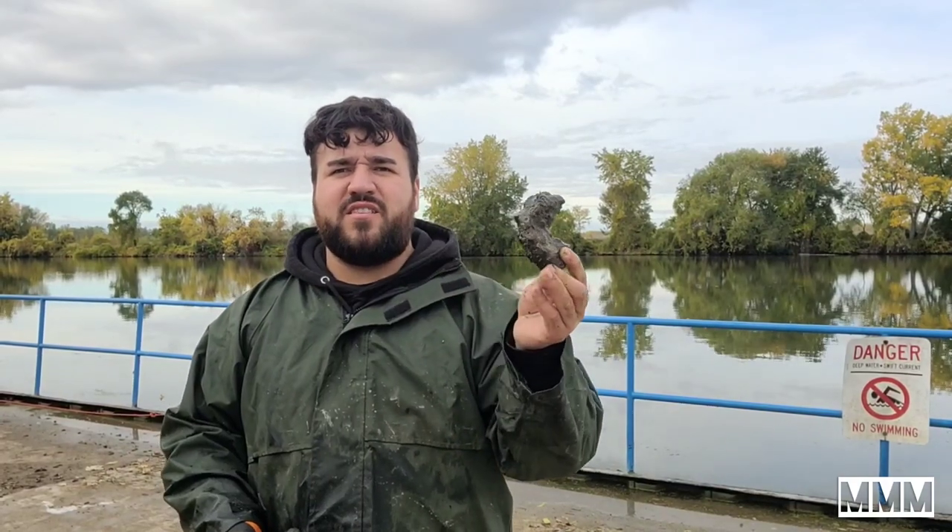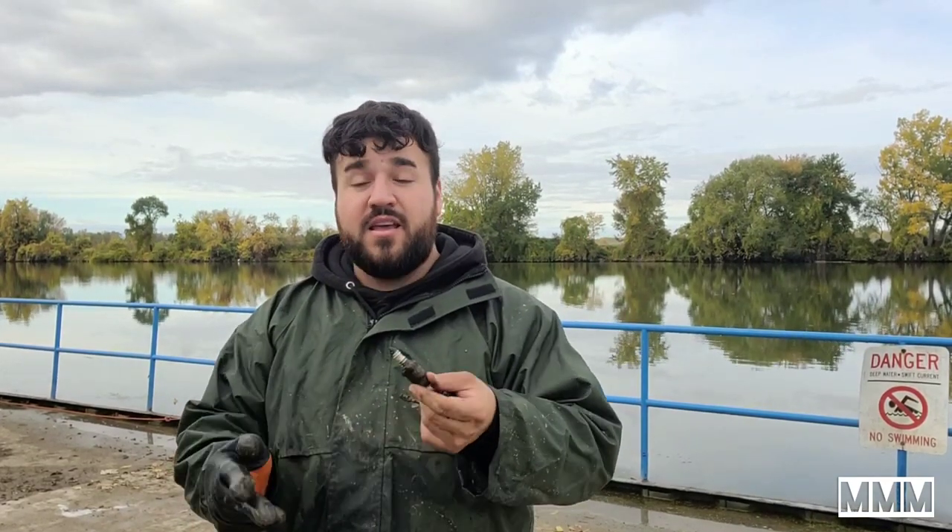Just pulled up this big piece of metal. I also have another nail — the fourth nail today — and our second spark plug. I don't know what it is about these spark plugs. I guess there's a lot of boats coming in and out; maybe they fall off or get thrown off by the boat.